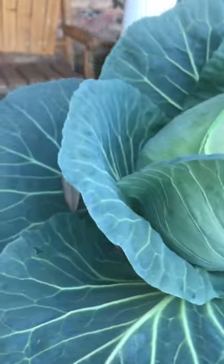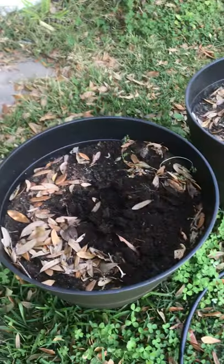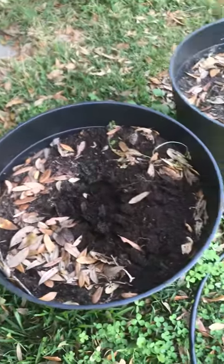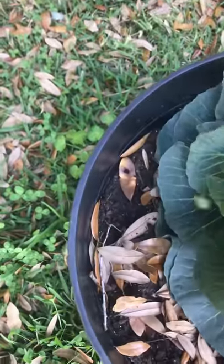And there it is — just came straight out. Now it's here, and you can see the soil still looks pretty rich, so my wife can put her flower seeds in it and be happy.